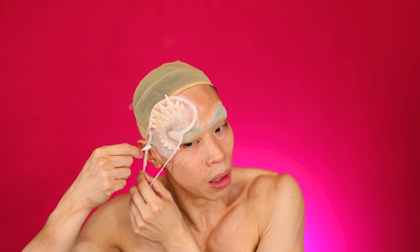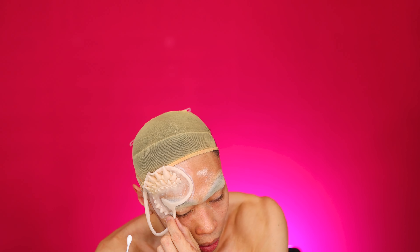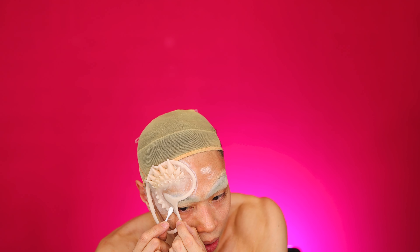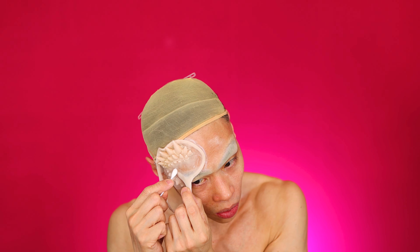Is the top too close to the wig? It might be — but no going back now. Maybe yours can be just placed higher.